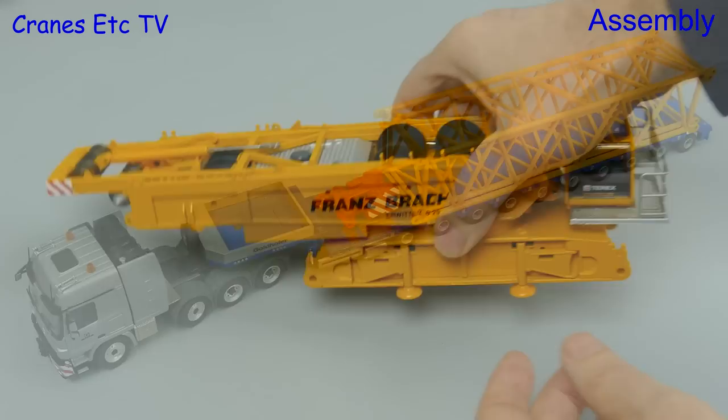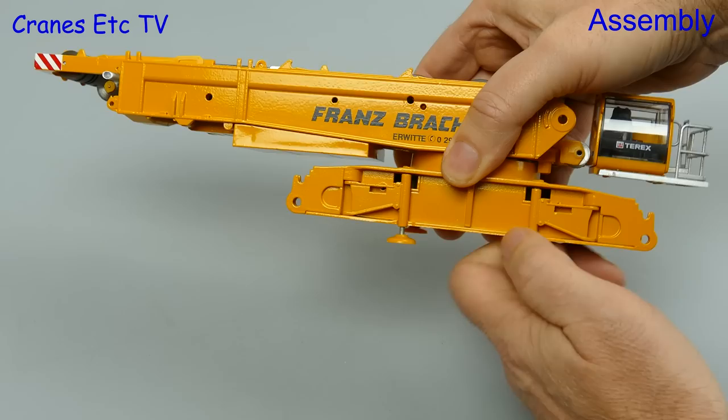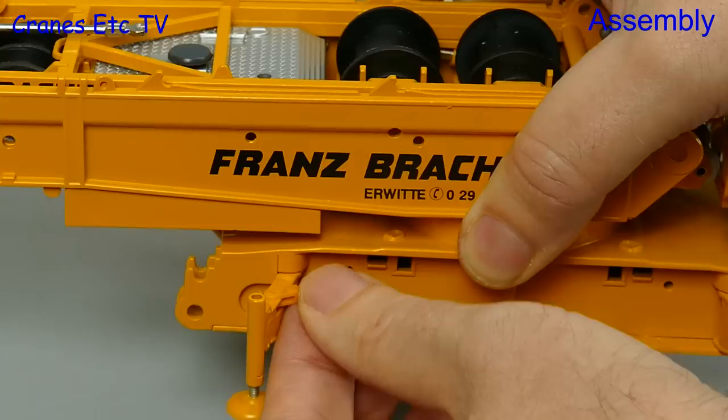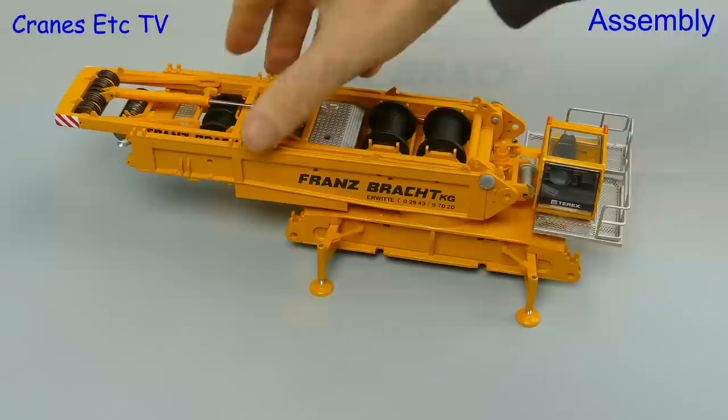Let's get on with assembling the model. The first thing we can do is screw down the pads which the real crane uses to unload itself off of a truck. They are mounted on small outrigger beams and they just fold out, and to keep them in place you attach small plastic beams. These work well and they're quick and easy to fit. Once that's all done the crane is stable on its pads.